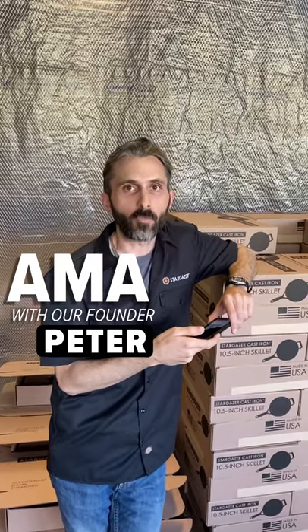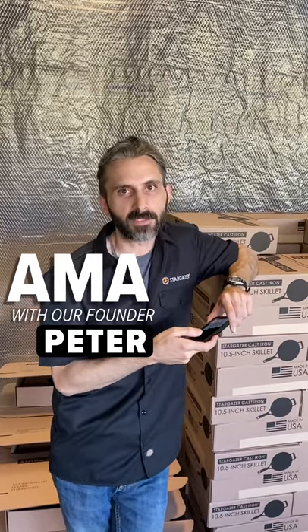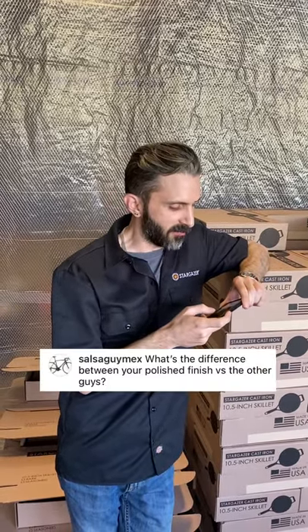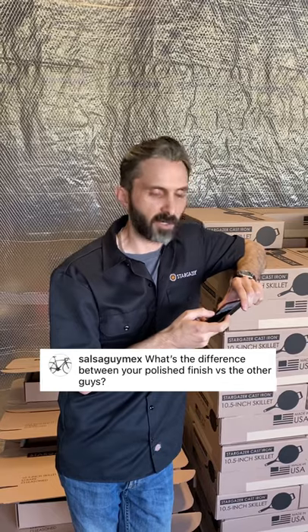I'm Peter, designer of the world-famous Stargazer Cast Iron Skillet, and I'm here to answer your questions. Someone asked, what's the difference between your polished finish versus the other guys?